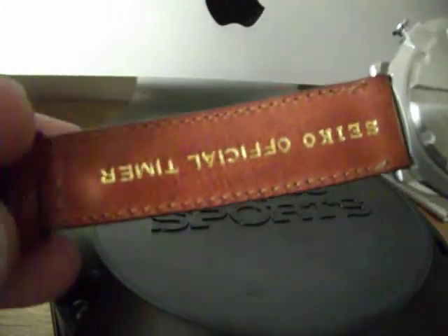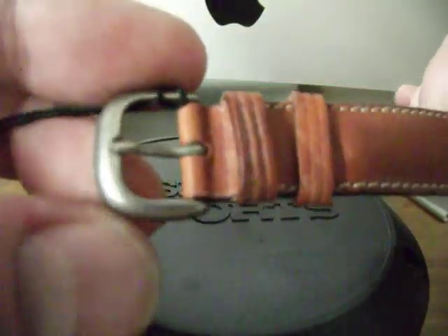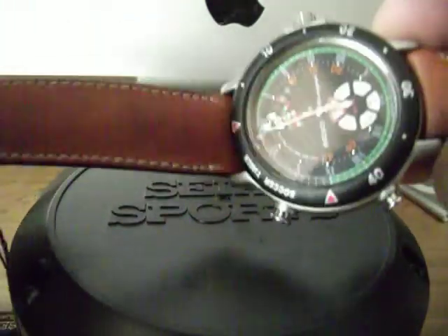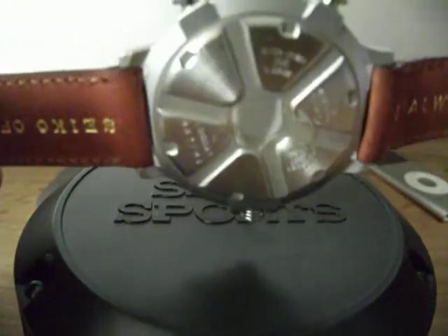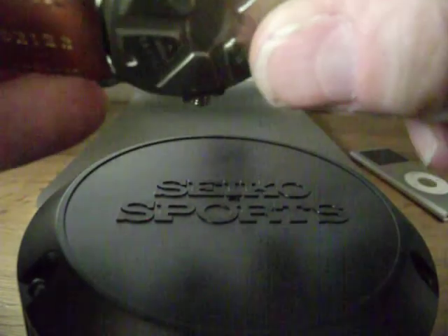Turning the watch over, you can see on the strap we've got 'Italwatch SPA' and then 'Seiko Official Timer,' and a really nice aluminium or stainless steel clasp — I'm not sure as it feels kind of light. The back of the watch continues the football theme with a football-segmented case back. The case back states it is stainless steel with an aluminium bezel.